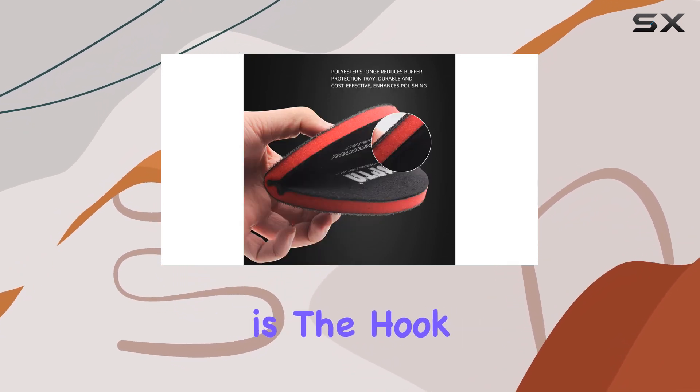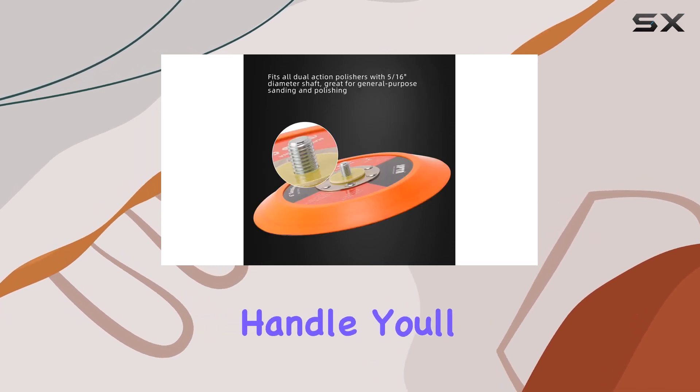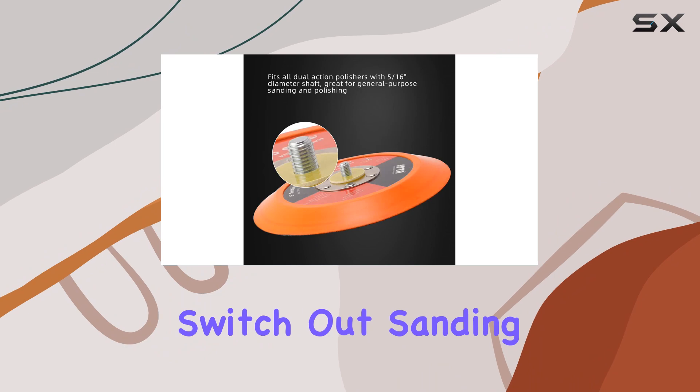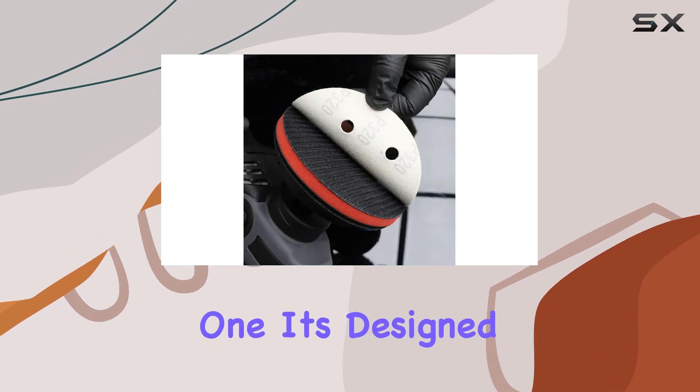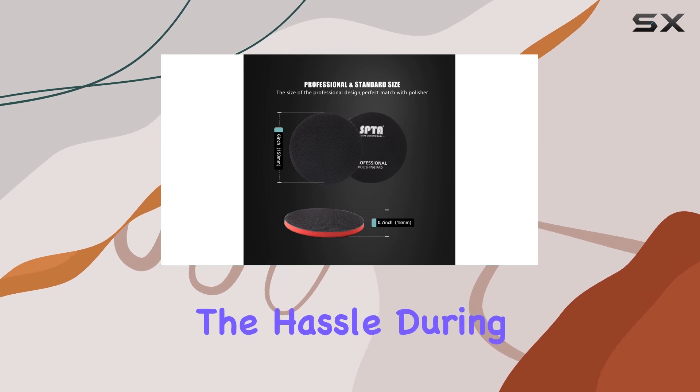Another highlight is the hook and loop attachment system. If you're tired of fumbling with backing plates that are hard to handle, you'll appreciate how easy it is to switch out sanding discs with this one. It's designed for quick and easy changes, which not only saves time but also reduces the hassle during a job.